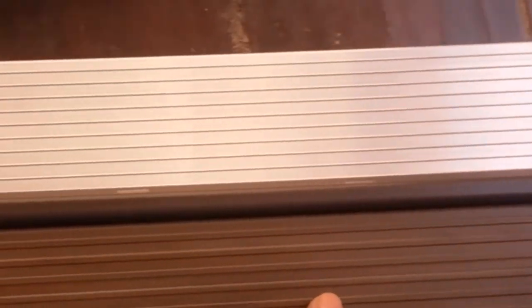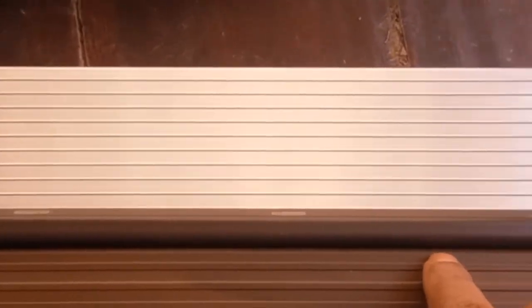This threshold is from betterdoor.com — one of the best ones I found, and I'll show you why. One thing is this width is going to cover the jamb dimension, so this is two and a half inches.